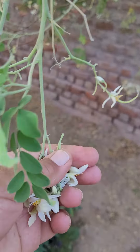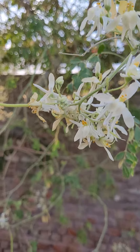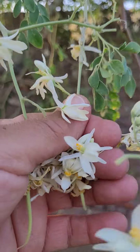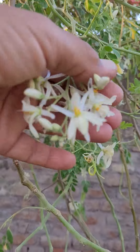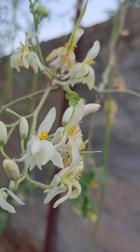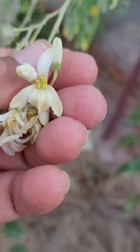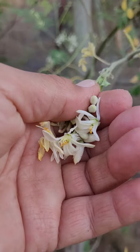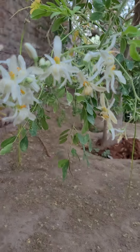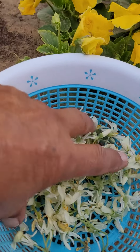So nice and beautiful fresh flowers of moringa here. And the buds also. These also — more than enough.